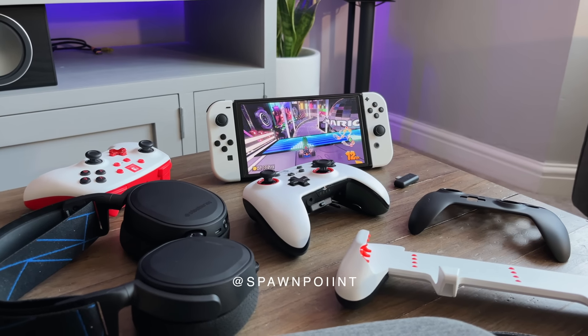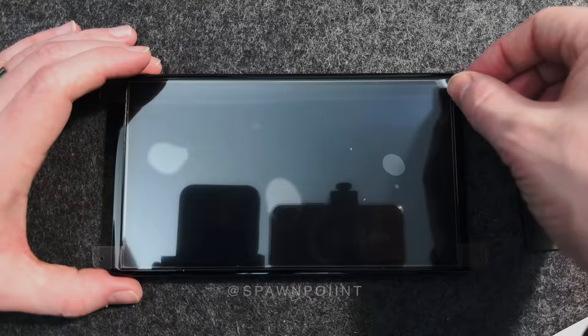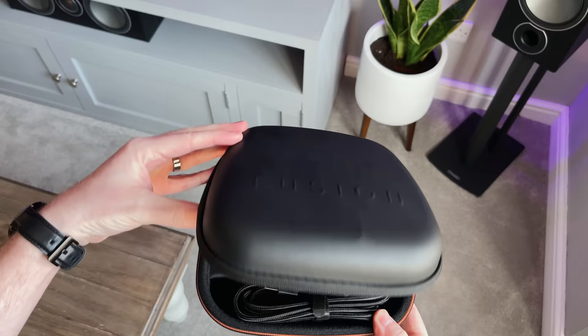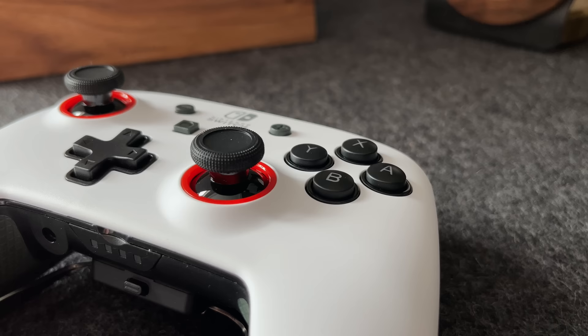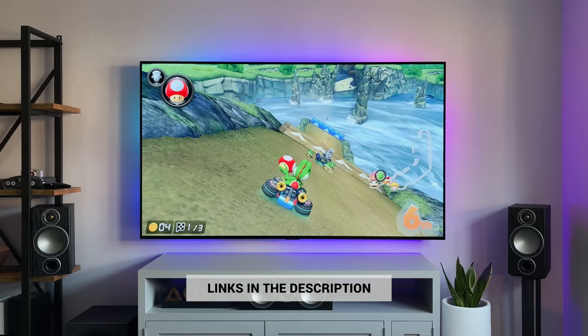Hello everyone, it's Spawn Point and today I'm showing you some of the best accessories that you can buy for the Nintendo OLED Switch. These accessories range from $10 to $200 or pounds, and will hopefully give you some awesome ideas for yourself or gift ideas for others. As always, I've linked to everything in the description if you wanted to check them out.